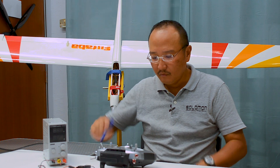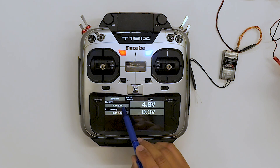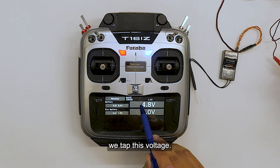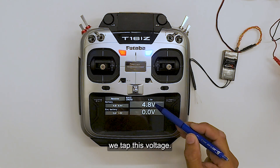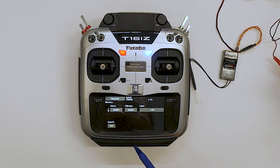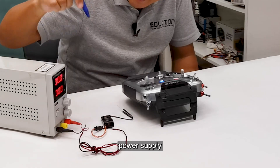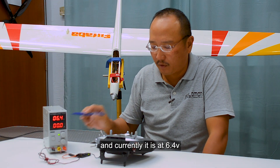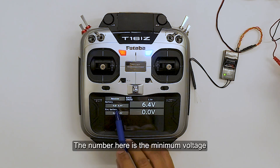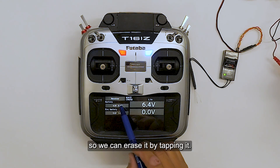So we get into the receiver and we will see the battery currently and external battery. Going into the battery setup, we tap this voltage and you will see the selections available. We turn on the power supply and currently it is at 6.4. The transmitter will also show 6.4. The number here is the minimum voltage that it has experienced on the receiver, so we can erase it by tapping it.